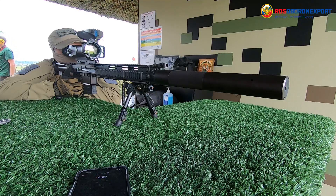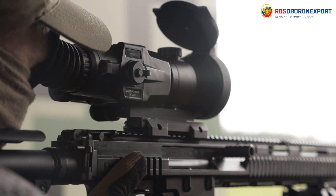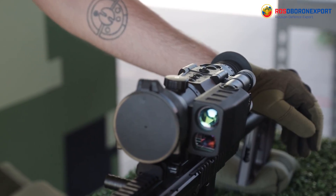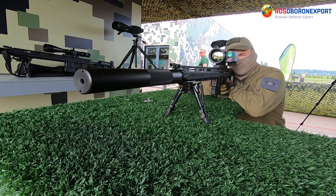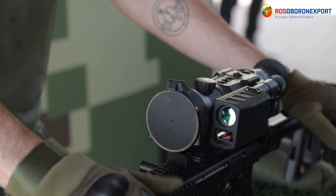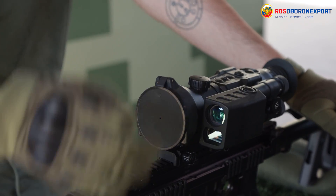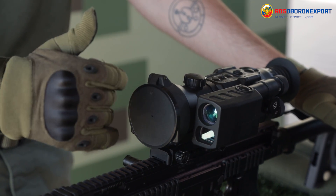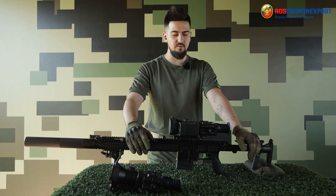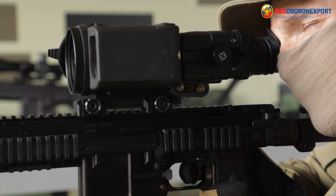The Pro version differs in that it has a more sensitive sensor which affords a better image than the Hunter version. But the Hunter also has an automatic ballistic correction system that doesn't differ from the Pro all that much. It has seven types of ballistic profiles observable on screen, and both scopes allow you to create your own ballistic profile depending on the cartridges, caliber, and weapon being used.